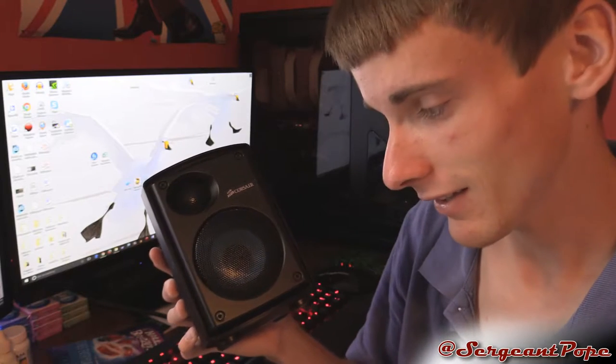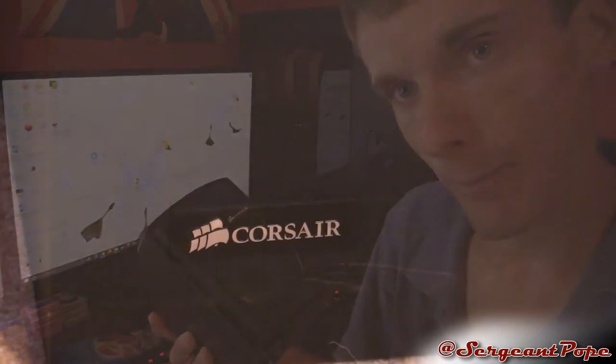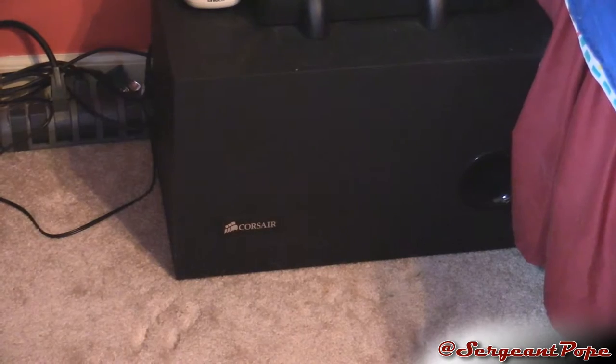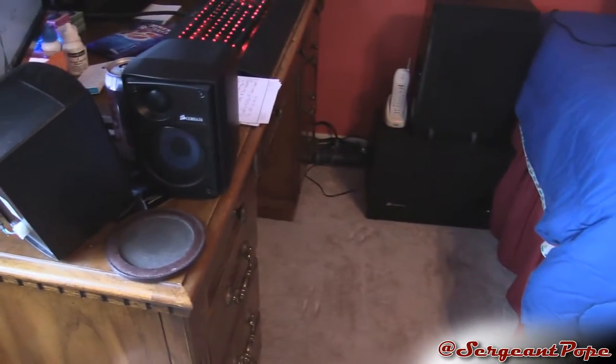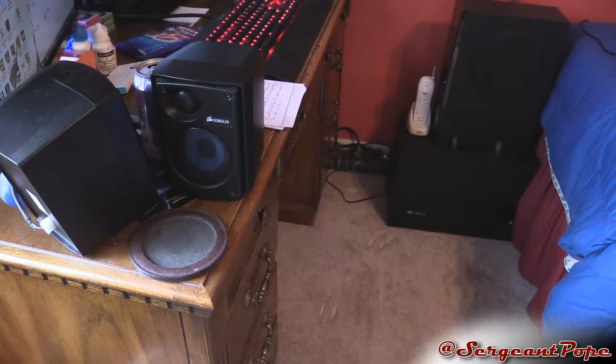So I've got one of the speakers just unplugged right now so I can show you guys it. Here's what the speaker looks like, and of course you get two of them because it's a 2.1 channel system. Then you also get the subwoofer — that 0.1 — which is a very large box. It also includes the amplifier, that's where you plug it in and plug the speakers into. So it's a pretty all-in-one setup, which is pretty cool.